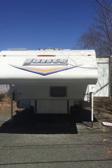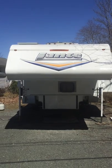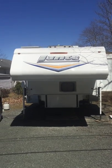All right, we've got a video going here — the Lance 1172, the one we're selling. The first video was 29 minutes long. We're going to make it a lot shorter to get it on RV Trader.